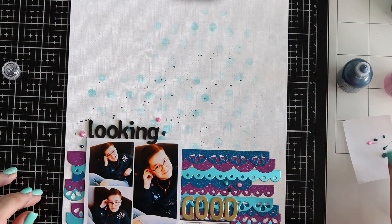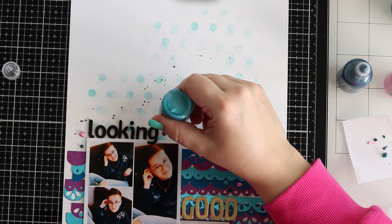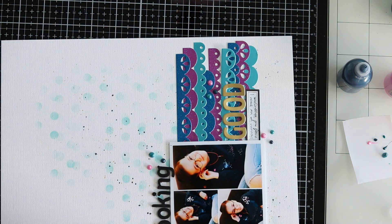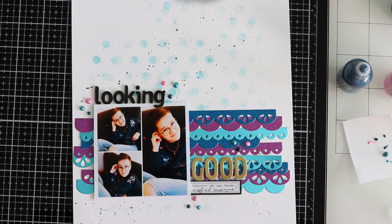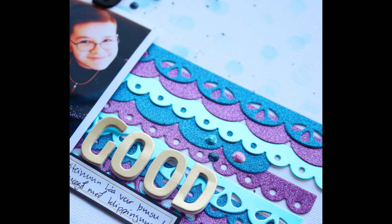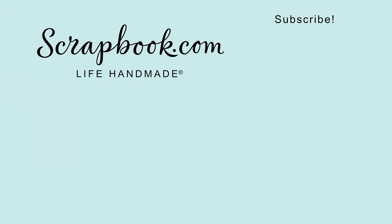And that is the layout done! Thank you so much for stopping by. Make sure to check out the scrapbook.com store because there are loads of absolutely yummy goodies and great offers. Thank you so much, and see you later. Happy International Scrapbook Day! Bye bye!